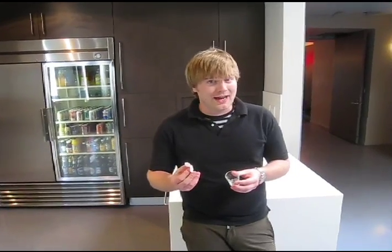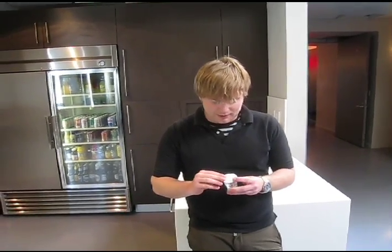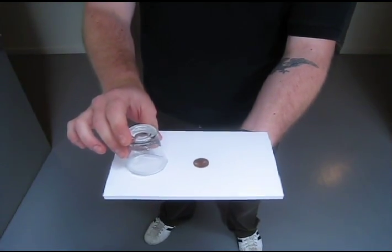The real magic happens when you put the tape on the paper and affix it to the bottom of the shot glass, like this. And here's the end of the trick — you combine all your elements with a penny, and with a flick of the wrist, you can make it disappear.